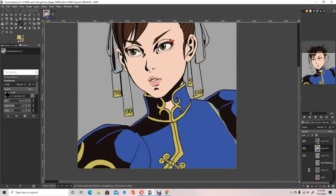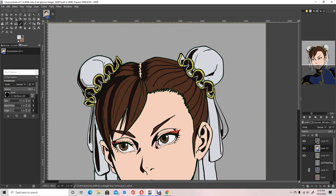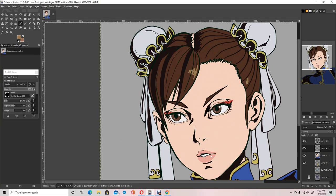I also wanted to pick a palette that looks like the original cell animation art style, when they used to actually use paints on transparent plastic to color the cartoons.